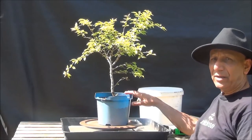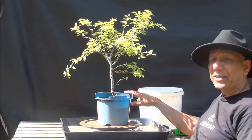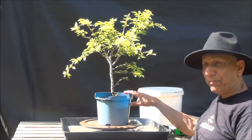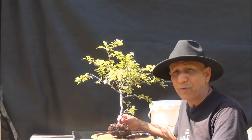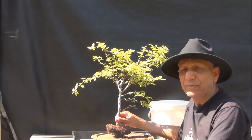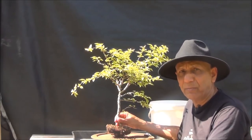Mother Nature has given me a helping hand and knocked the tree out of its pot, so there's a small root ball. When we first repot a bonsai tree we normally remove up to and sometimes more than 50% of the roots. The tree having been blown out of the pot, we're not going to do any more root pruning.